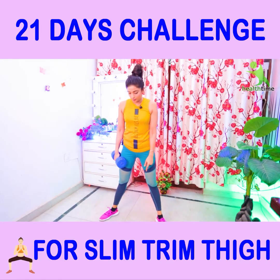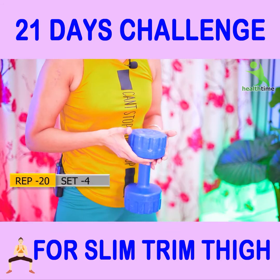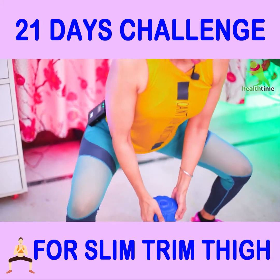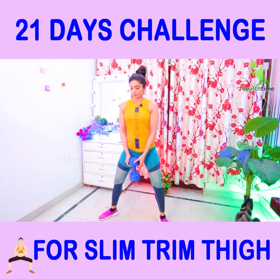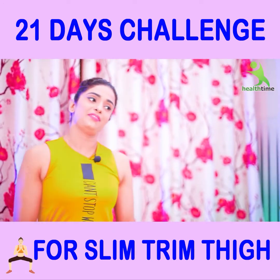For the next exercise, open your feet wide. After that, hold your dumbbells or water bottles with your fingers like this. We will use your fingers for support. Relax — your exercise is complete here.